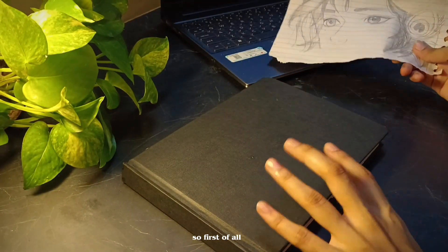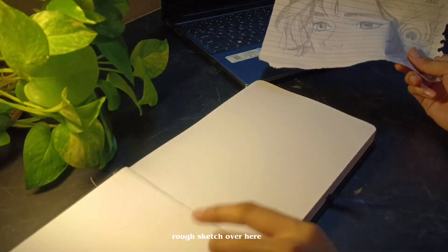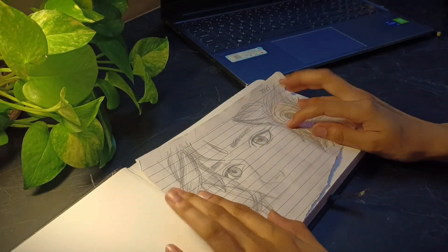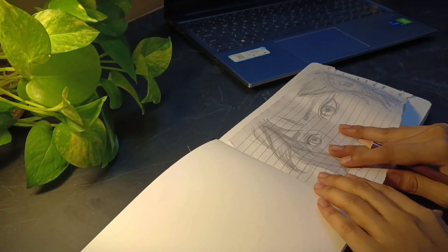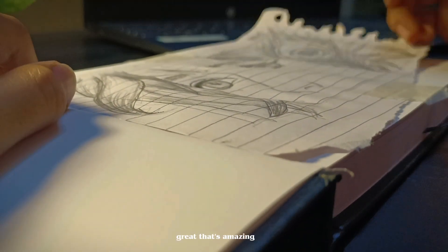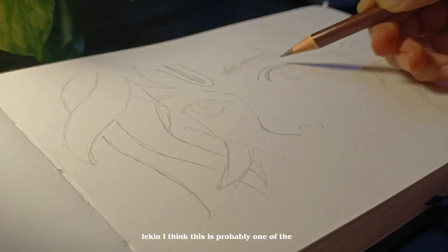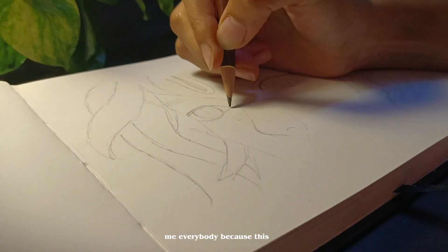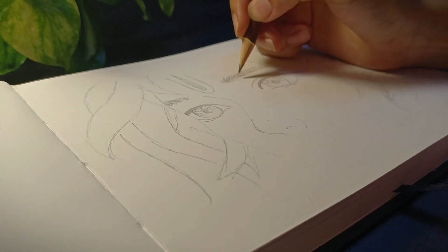First of all, we're gonna have to transfer this rough sketch over here. I just want to wish you Happy Janmashtami, because I think this is probably the main reason why I'm making this drawing and this video as well. So yeah, Happy Janmashtami!